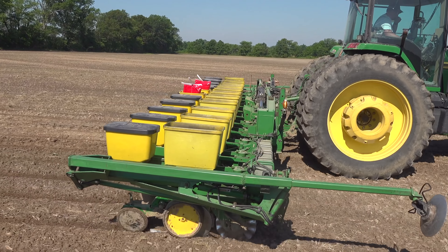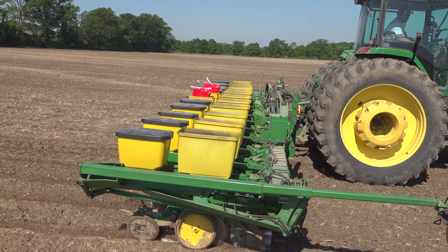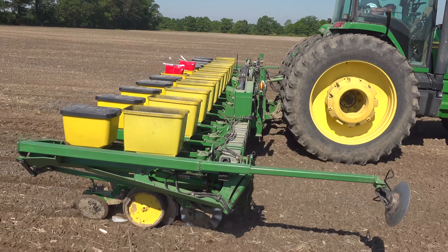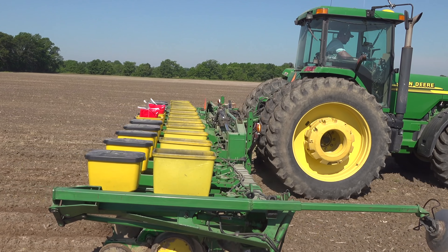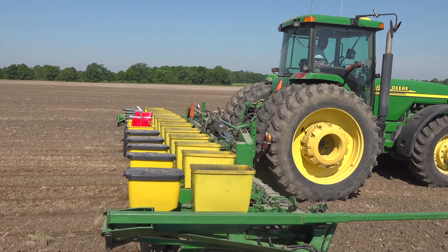So Matt, how many of these plots do you do? I do four. I do a yellow and white in Indiana, a yellow and white in Illinois, because we have farmers in both states. Then we can compare the results — we'll use the same hybrids in both plots. I'll compare all the yellow data from this plot to all the yellow data from my Indiana plot.